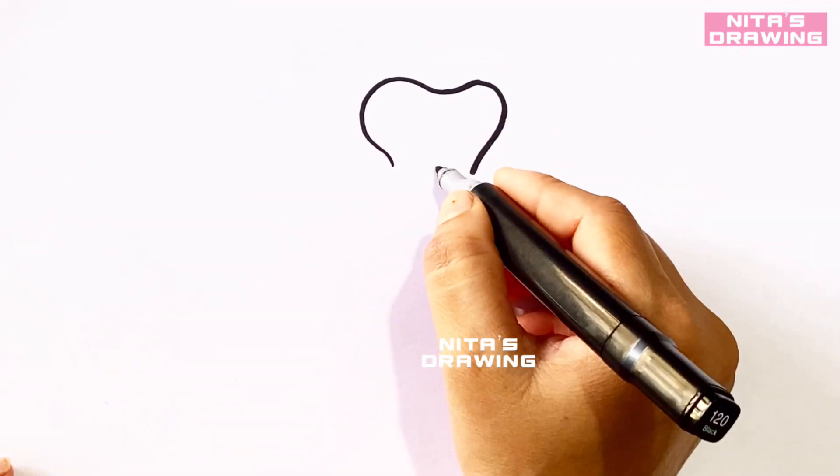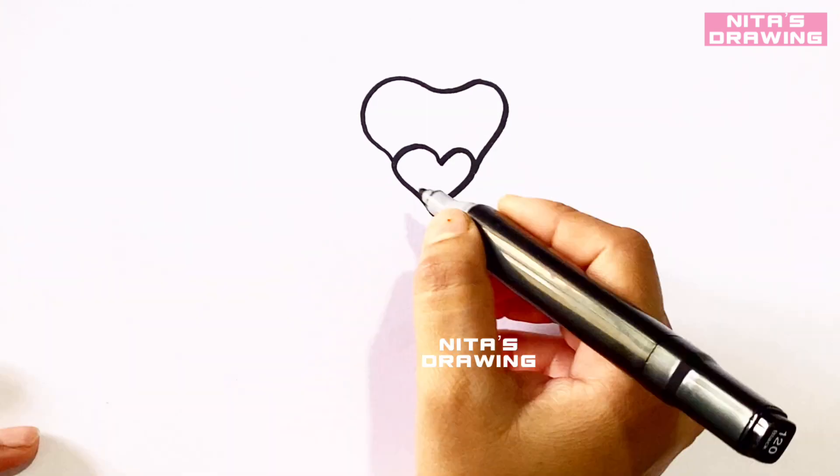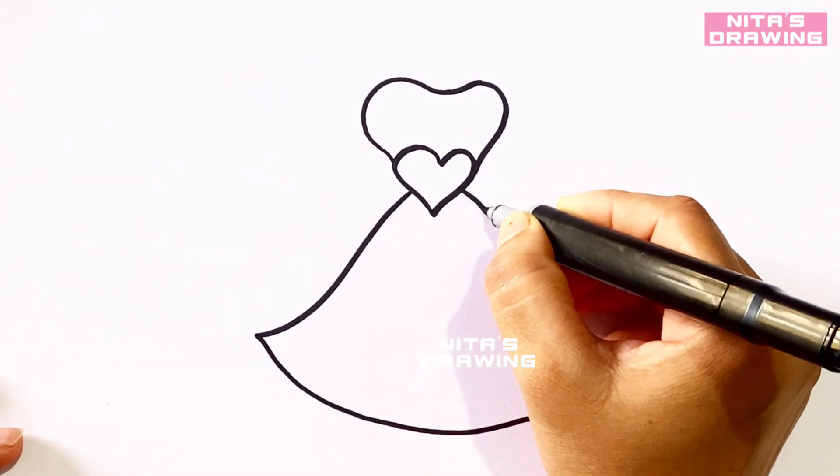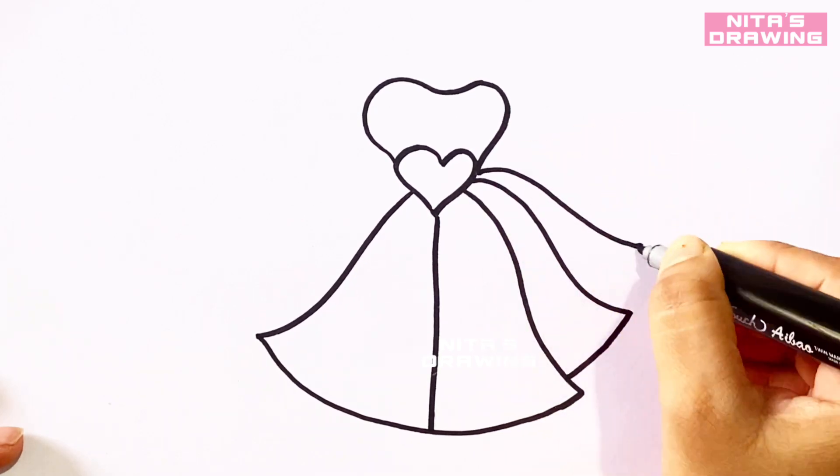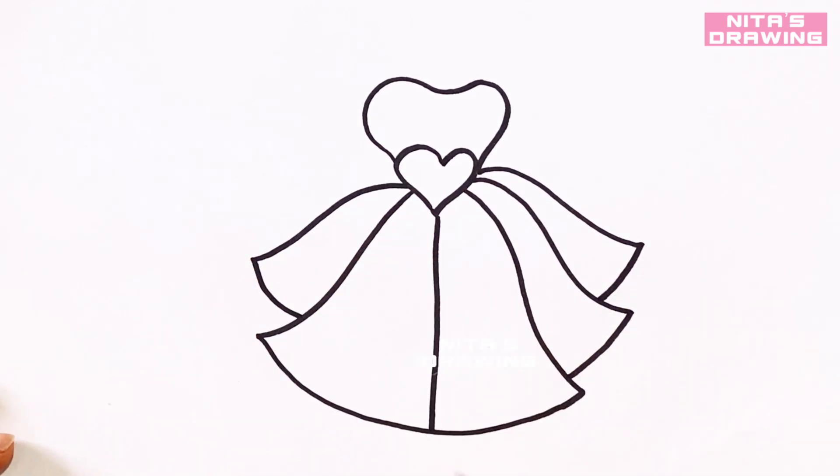R, S, T, U, V W, X, Y, and Z. Now I know my ABCs, next time won't you sing with me?